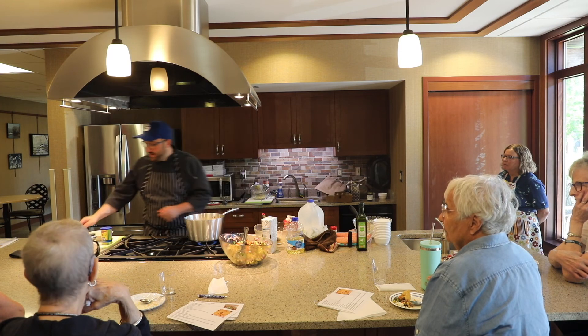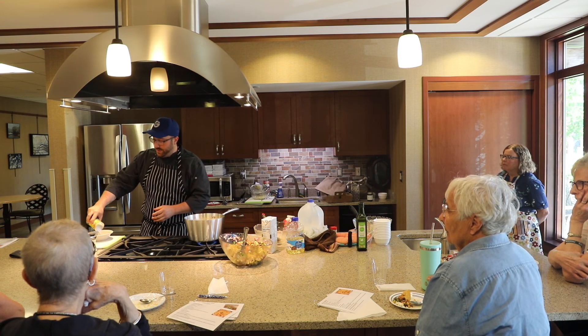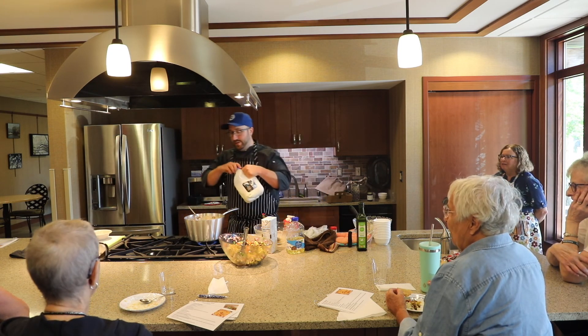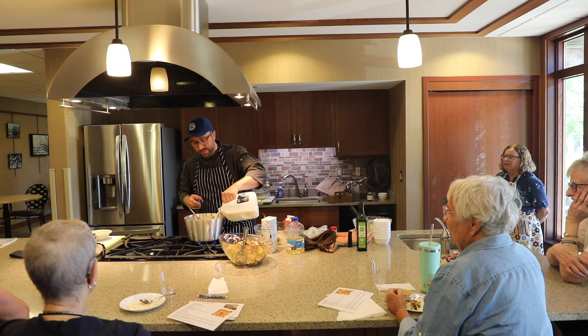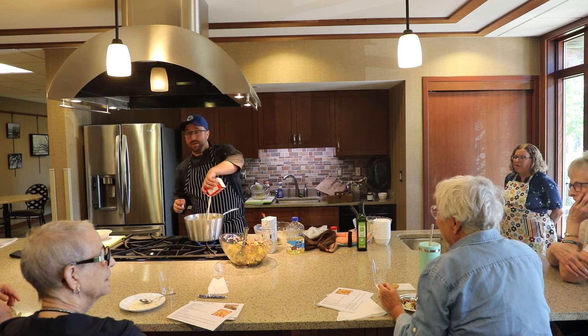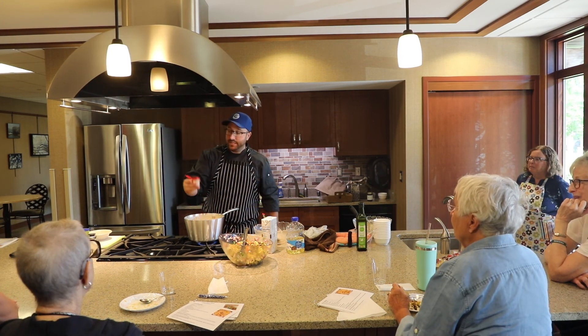I actually need a touch more cornstarch here and then we'll be good to go. I'm going to add a touch of milk — just a little touch. I'm going to add this entire tray to it. Just a nice seasoning for a nice corn chowder soup.